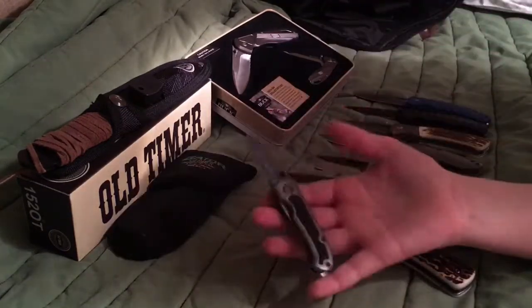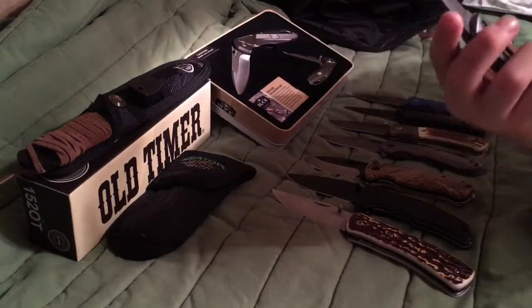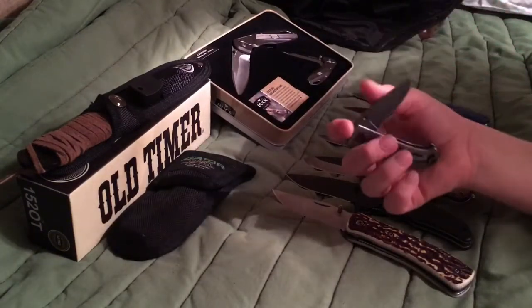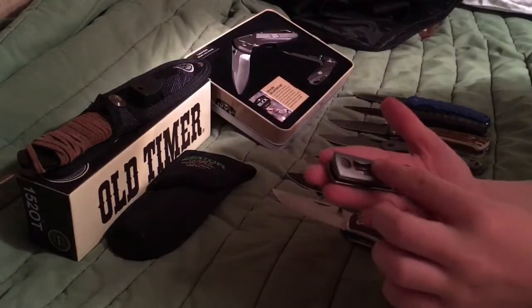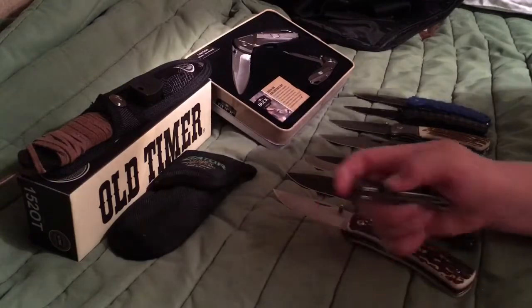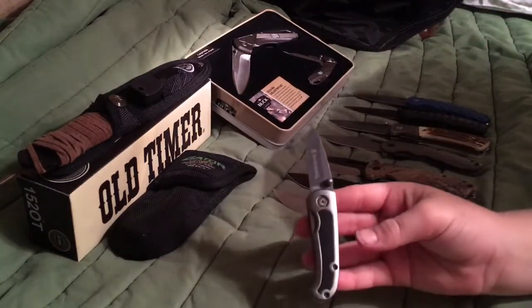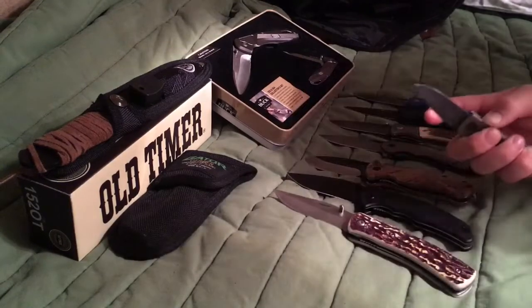This is just a little knife I've always had. It's a Browning knife and it's very small — not even my index finger, it's probably about 2 inches. It's kind of hard to open because my hands are bigger than the knife.